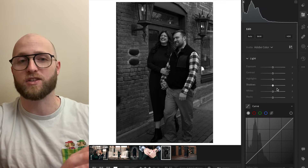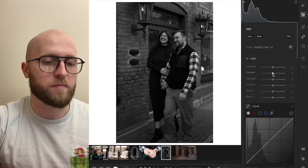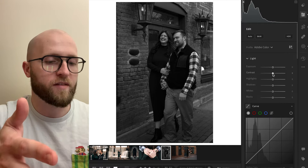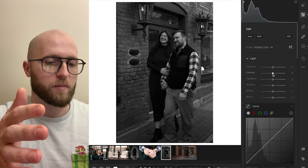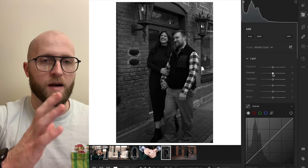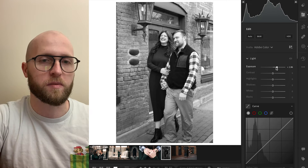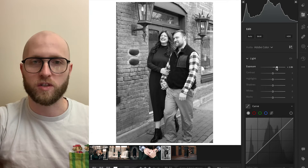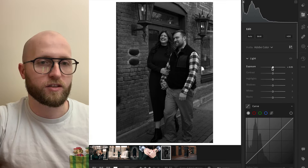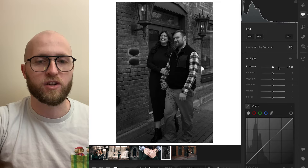Everything is exposed to the left, which is fine because I want to retain a lot of the richness in those values. None of my blacks are actually clipped — they get as close to the end of the histogram as possible without clipping. I want this photo to be dark and moody, and because I already have my darks and midtones pressed up towards the far left side of the histogram, I'm already in a good spot. But you may want to push your histogram over so that you're on the left side, shifting a lot of your values into the darks and midtones.